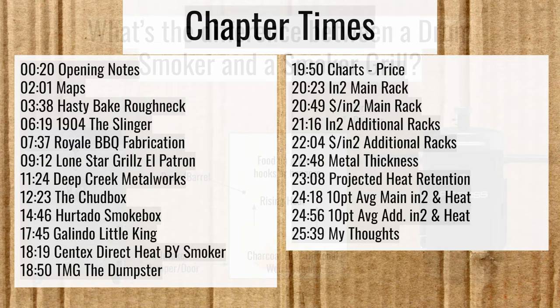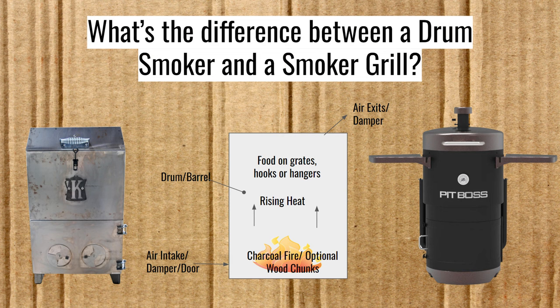Just a quick reminder that these direct heat smoker grills are very similar to drum smokers. One of the main differences is that smoker grills have an access door to the fire, allowing you to add fuel, whereas drum smokers generally do not. This Pit Boss drum smoker, however, is one of the exceptions.